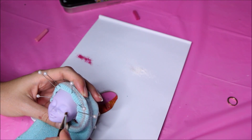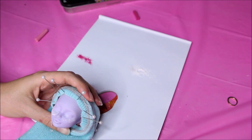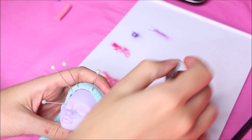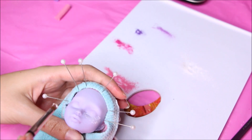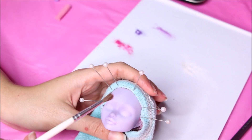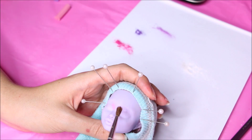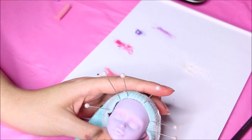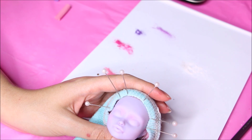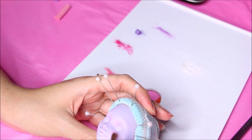I've already added three layers of Mr. Super Clear to give me that paper-like texture so the pastels will stick on her. Now I'm removing all the excess with a fluffy brush.